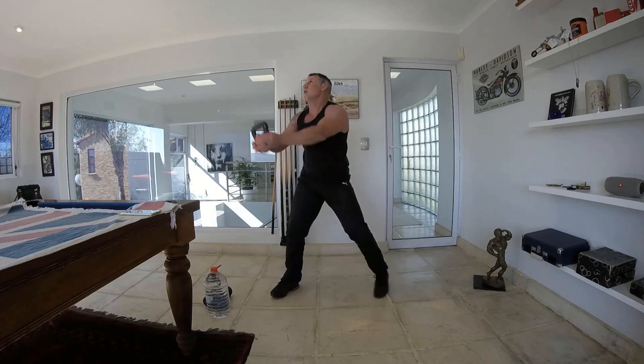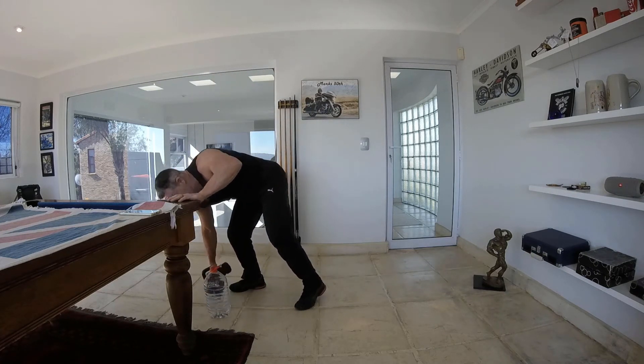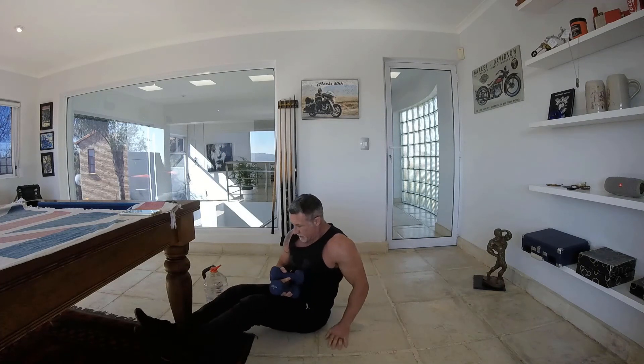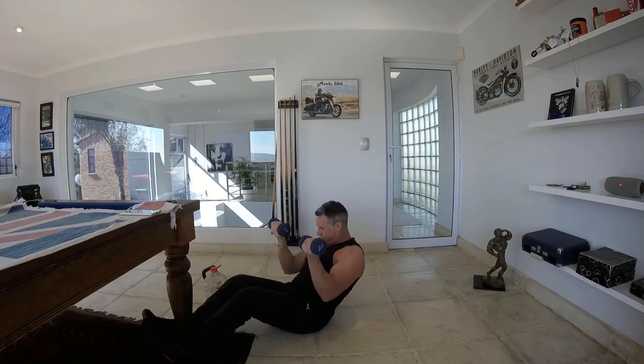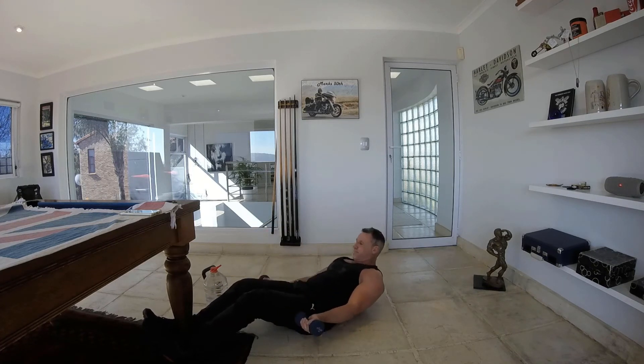From here we're going to grab the dumbbells and get into a sit-up position. I'm going to hook my legs around the leg of the table — just easier to lift — and we're going to do a sit-up bicep curl. Curling up at the top. It's best to hook your legs into something so you're able to lift up easier, puts less strain on the back. Working the biceps, working those abdominals — breathing in, exhaling at the top.